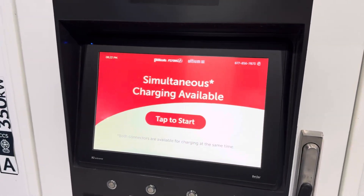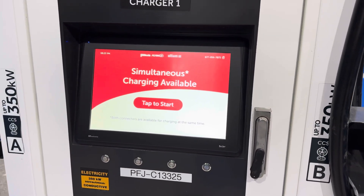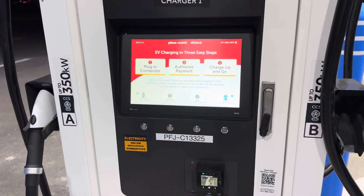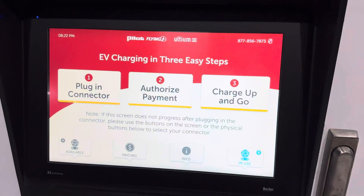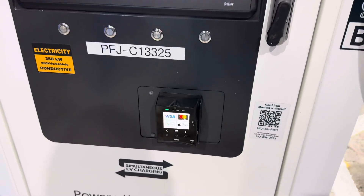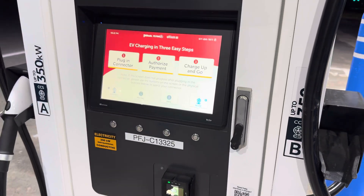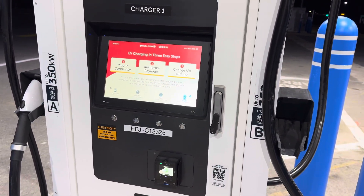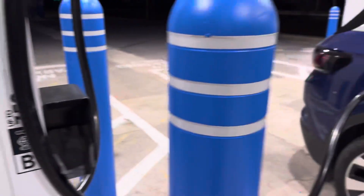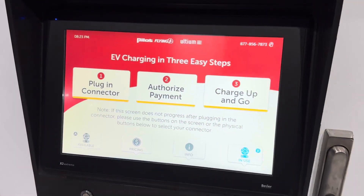To start charging is really simple. You just go to this nice responsive touchscreen and tap to start, plug in which connector you're using, and it'll turn to 'in use.' From that point, you use this NFC card reader right there — it takes Apple Pay, or you can swipe or insert a credit card. You can also start a charging session based on the EVgo app. So there are a lot of ways to start it. After it authorizes — which takes a second — it'll make sure everything's good to go and start the session.